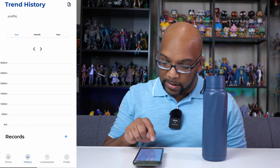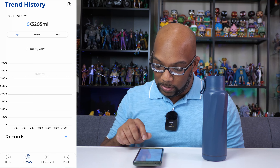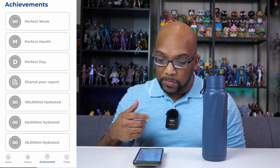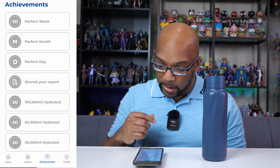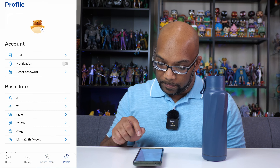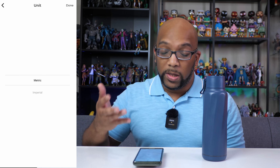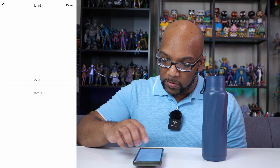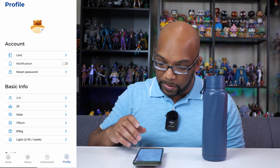Some more things we can do inside of this app: we can look at the history — I haven't done anything yet so everything is completely blank. There are some achievements that will become unlocked as I consume more and do more. And then you have your profile where you can change a few different things — metric or imperial units, notifications, and your password.